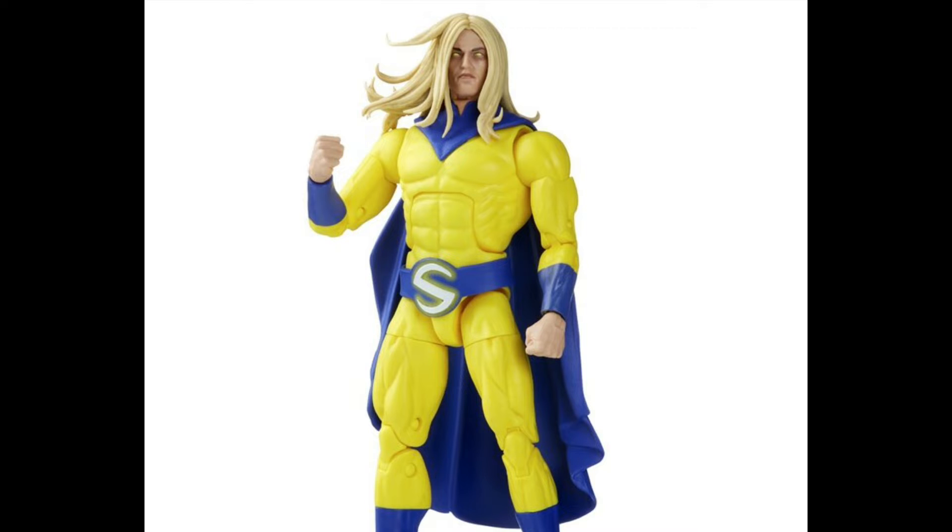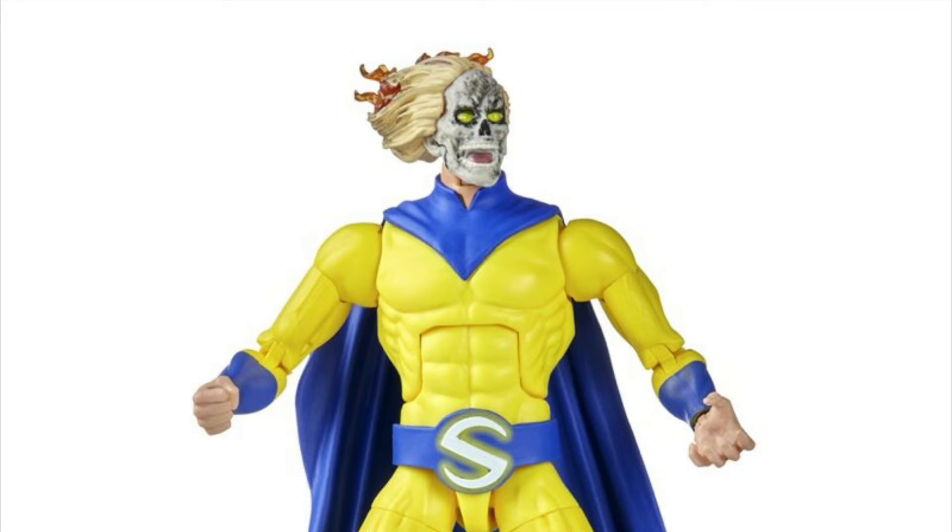Then they rolled right into some comic book figure reveals with the next Walgreens exclusive, which is the Sentry. I was actually listening to the panel live because people were live-streaming it, and when they said what body this was, there were so many groans. I was kind of upset at first too, but now looking at it, it looks like they made a whole new upper torso for the Sentry, which I think is really cool and fits better with the other parts. The hair looks pretty decent — a lot of people weren't loving it, and I think if it were out of the eyes more I'd love it more — but it comes with an alternate Void Transformation head sculpt, which is cool. It's definitely a pickup for me. I think this one's going to go on my Marvel Hero shelf, while my other one sticks with my Dark Avengers.